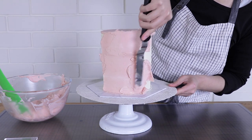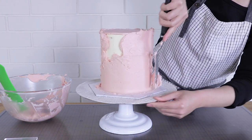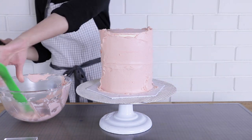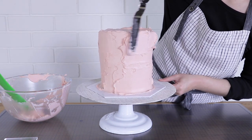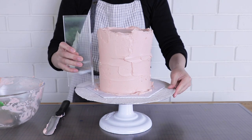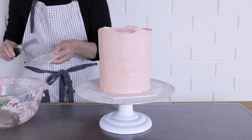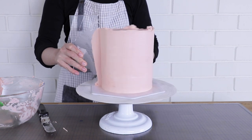Now cover the entire sides of the cake with lots and lots of buttercream — a really thick layer — because we're going to use a scraper and scrape it all the way, and that's what gives you a sleek, smooth surface. Be really generous; it might seem like a lot but this is what makes it easier to scrape off later. I'm using an acrylic straight scraper which you can find by searching 'clear acrylic cake scraper' online. I do really long, even scrapes and in between each scrape I clean the scraper of any excess buttercream.